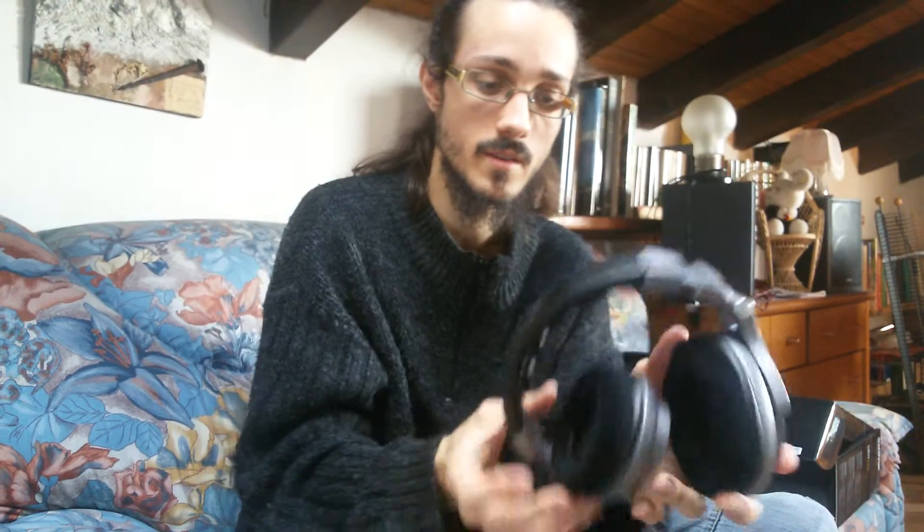The headband is in leather. Now speaking about the sound — the sound is very linear, and I think that is a must in a closed headphone. It is a very detailed headphone, both in music and in gaming.